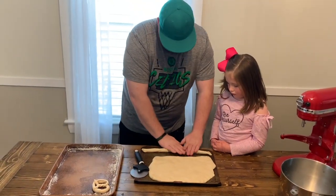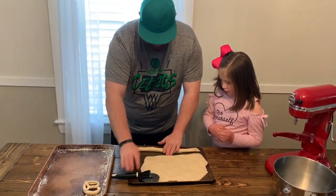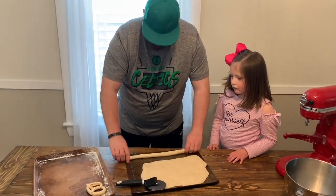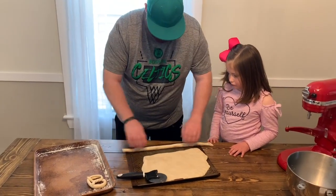So now that your dough is ready, you're going to lay out the dough and then cut them into strips. And then you can kind of stretch and pull the dough so that it's long and skinny like that.